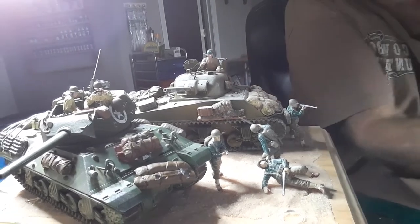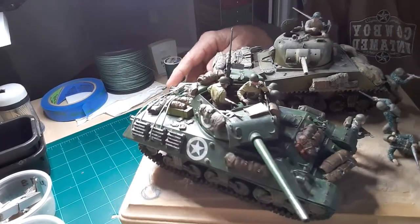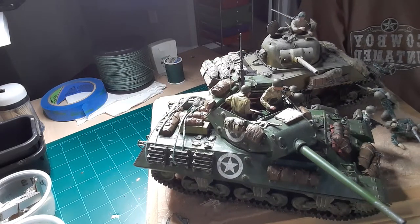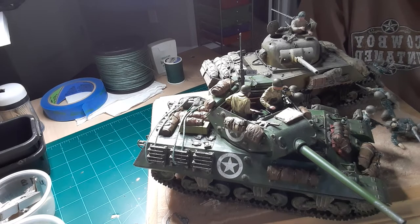Let's get a tour of the turret. Hopefully you can see. We got our map and everything up there — commander's map and everything here.